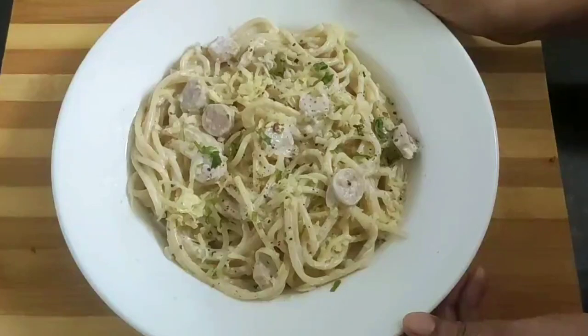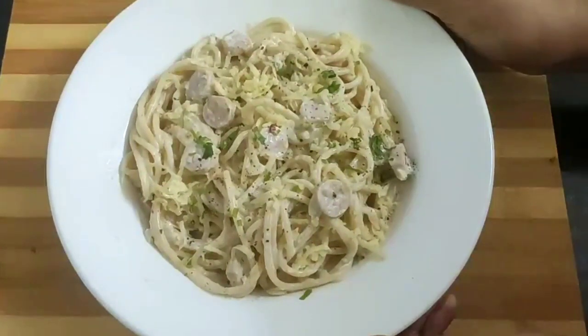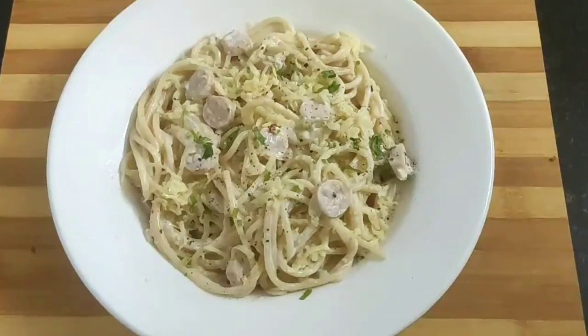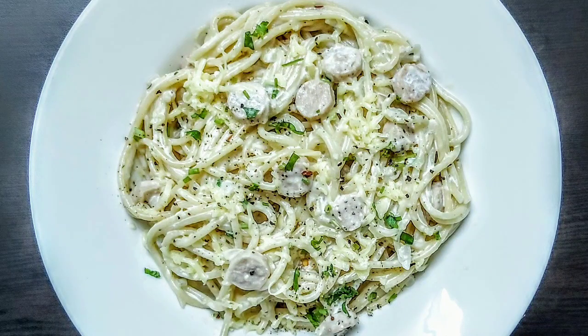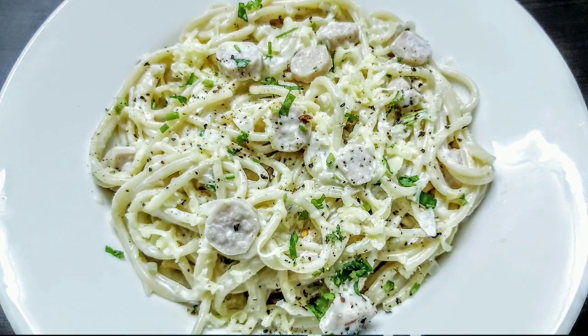So friends, do try this creamy and delicious spaghetti carbonara recipe. Share your feedback and if you like today's video please do like, share, comment and subscribe to my channel for more such videos. Also check out the links of my other recipes in the description section of this video. See you soon again in my next video — until then bye bye and take care.